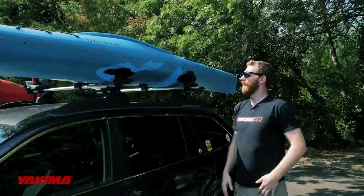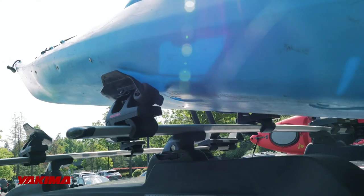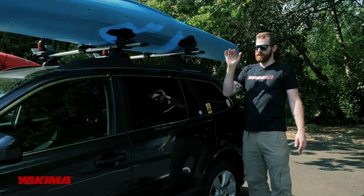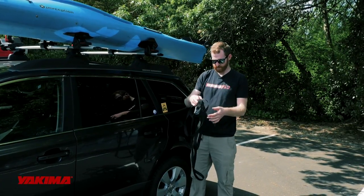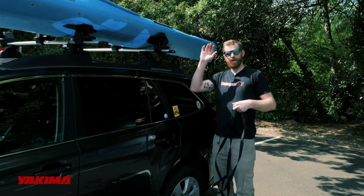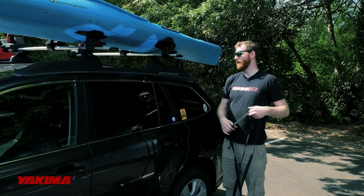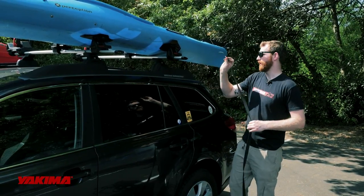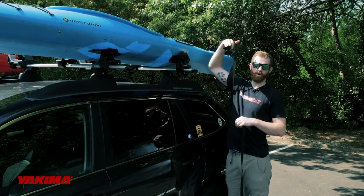Our boat's in place, nice and centered on the vehicle. If you notice, this particular saddle set has some rollers in it which makes it really nice to get the boat up and onto the vehicle. The first thing we're going to do is secure our HD straps — these come with the saddle set. For saddle sets you do need to get a little higher to reach, so I recommend stepping on the tire or stepping in the door frame. Take the loose end of the strap and go over the kayak, under the crossbar, and then back over the kayak.